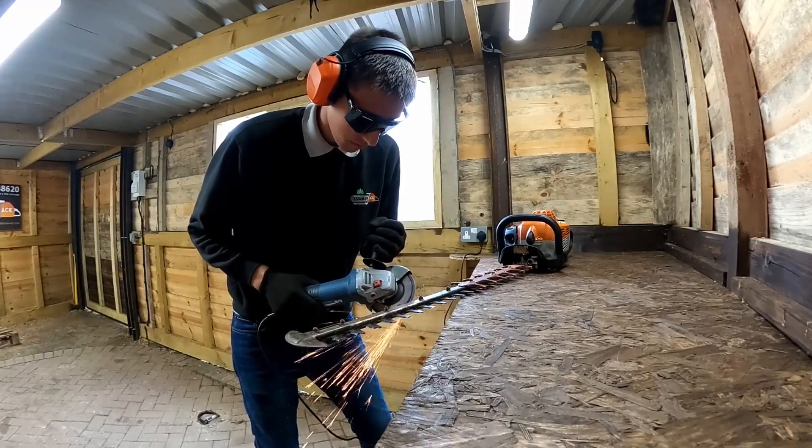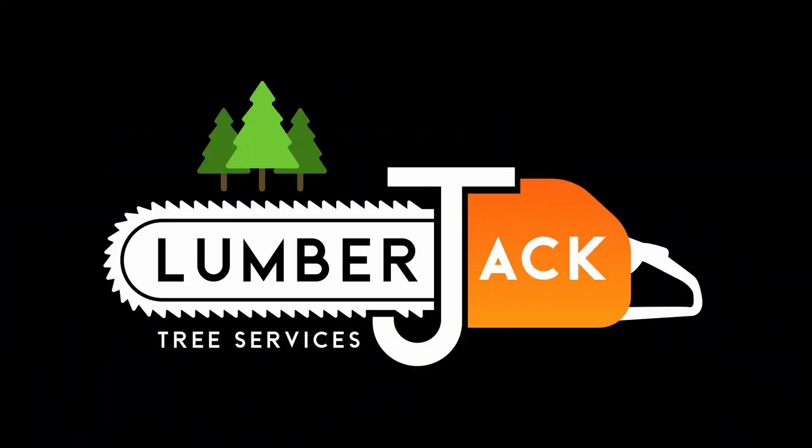Hello and this is the workshop series. In this episode I'm going to show you how to sharpen your hedge cutter. The next few episodes of the workshop series are going to be in this workshop — you can see how I built it on YouTube in this three part video. I hope you enjoy how to sharpen your hedge cutter.